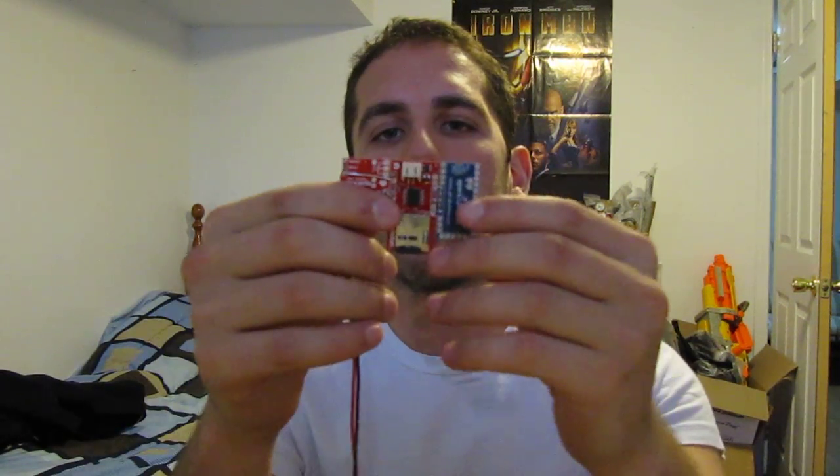I wanted to show the Iron Man walk-in sound effect actual unit in this video. Here it is. This is the very compact circuit that you can mount to the inside of your leg armor. You can Velcro it around your leg, or you can somehow make a little pocket, or even put it in your pocket, as I did in the demonstration video.